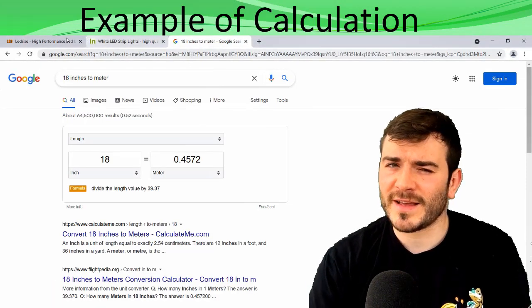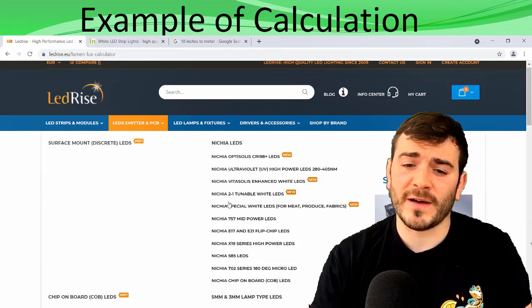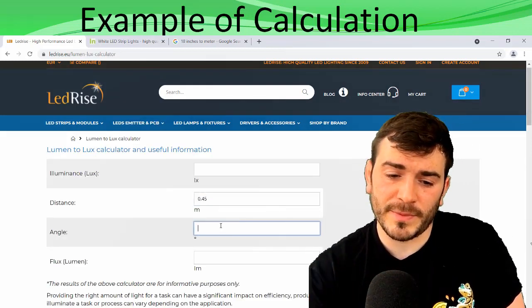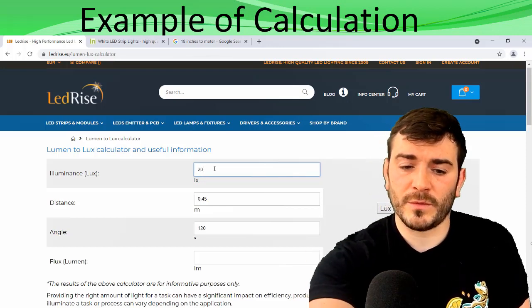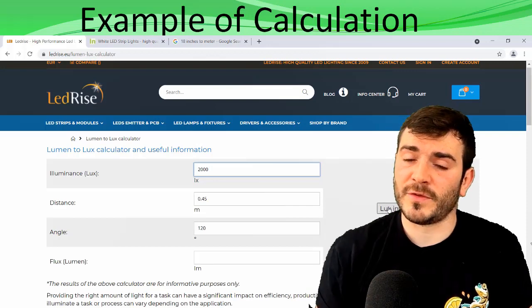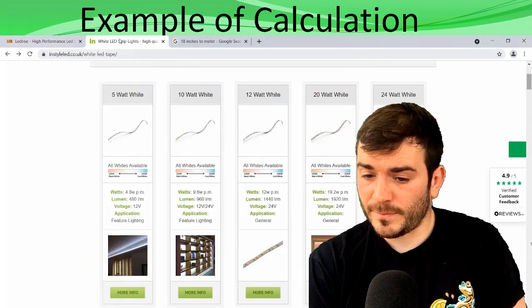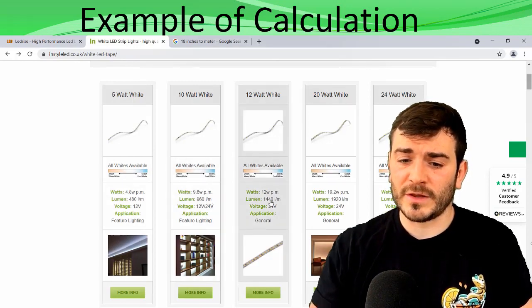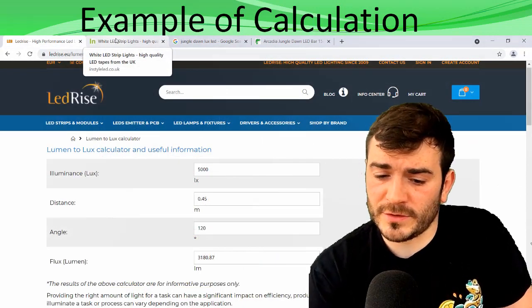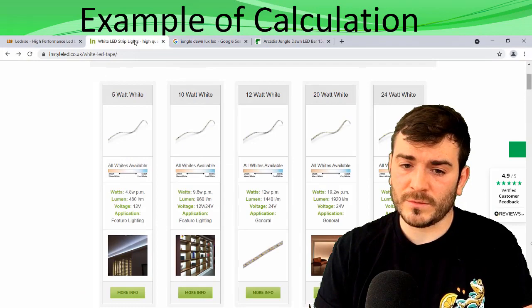This is an example calculation using a lumens-lux calculator. I'm using 18 inches because that's the general height of a vivarium — they don't usually get taller than that. So you put in 18 inches, which is 0.45 metres, find the beam angle on the LED website — which was 120 degrees — then work out the lux you want, say 2,000. Press lux to lumen and it converts to 1,272 lumens. When you look at an LED shop, you can see the lumens produced per metre and use that to plan your illumination. Similarly, if you put in 5,000 lux, lux to lumens gives 3,180 lumens, and you can work out what LED strip is needed.